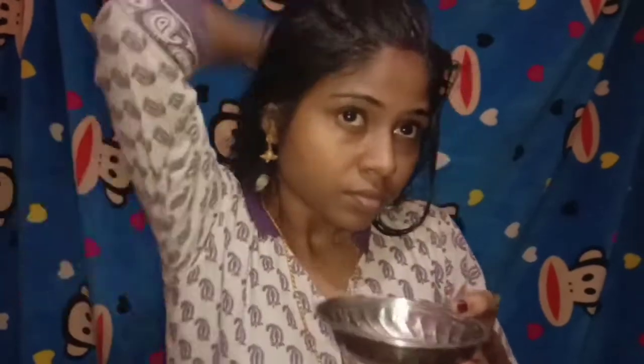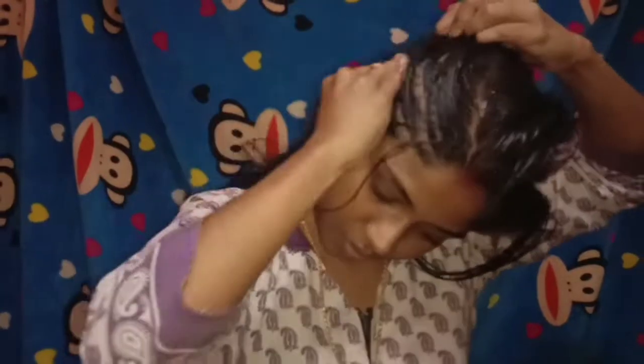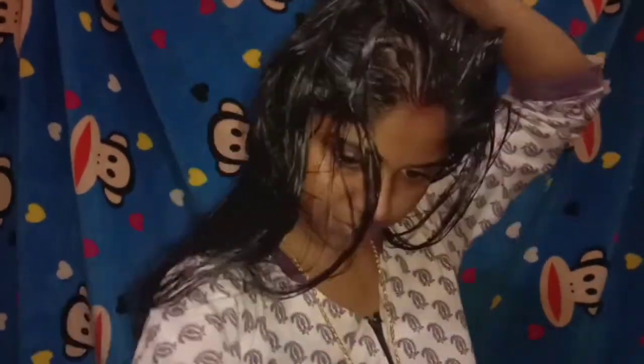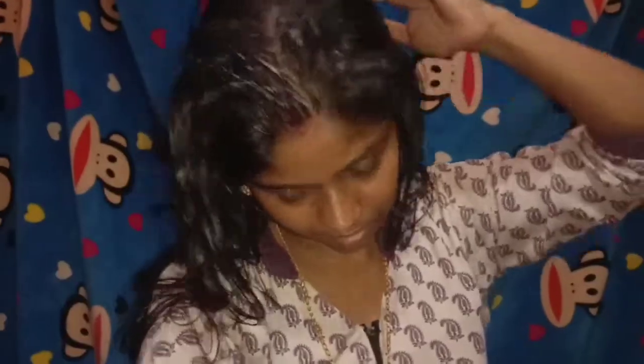I will try to apply it to my scalp. If you have any questions, you will need to apply the mixture to the scalp. Now let's take a massage to the scalp and apply the mixture.